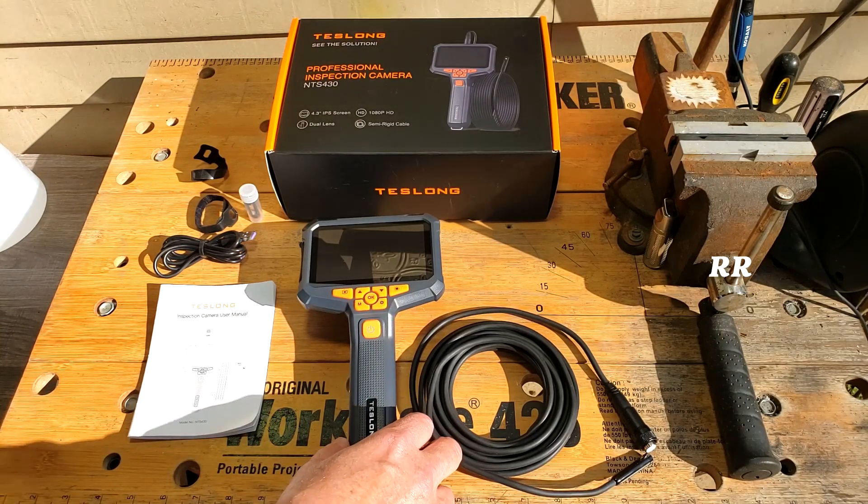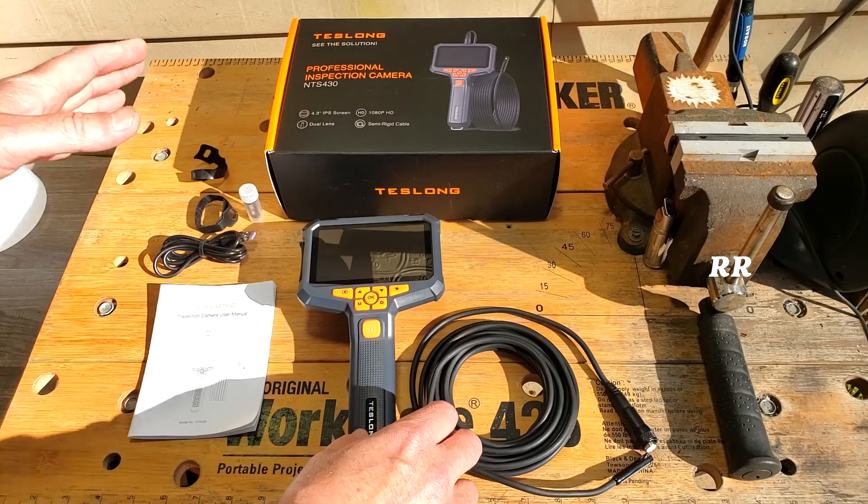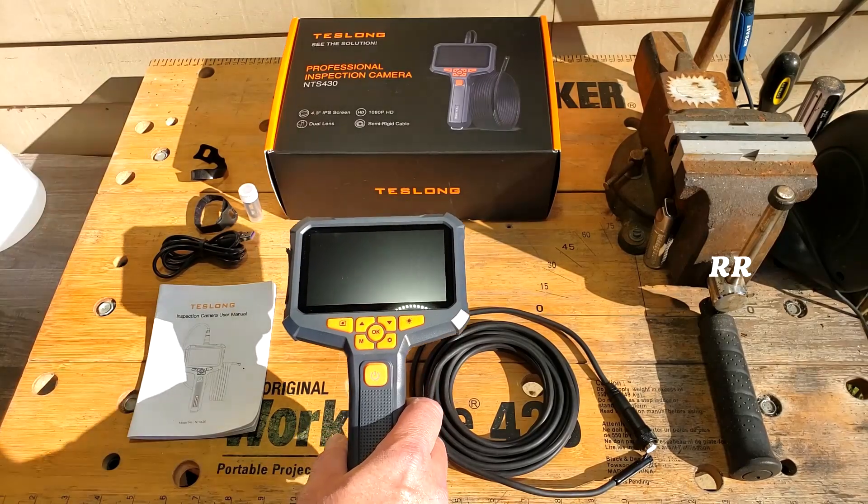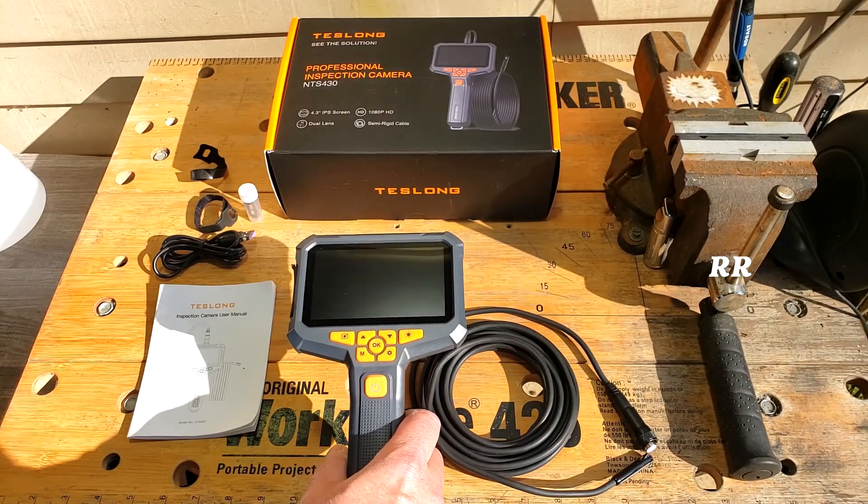This is the dual lens 1080p HD horoscope inspection camera. It's got a light on it and a nice high 4.3-inch screen. This was sent to me for evaluation purposes, but all opinions are going to be my own.